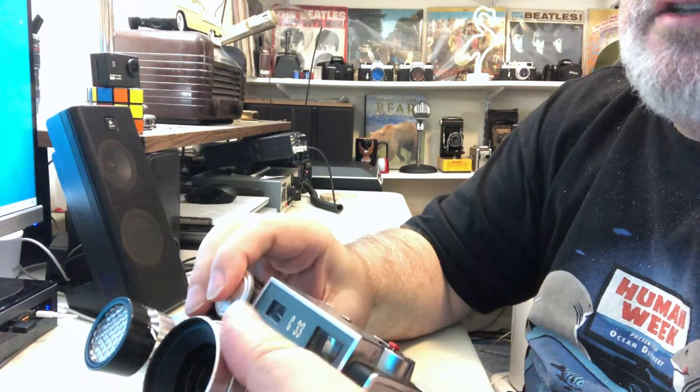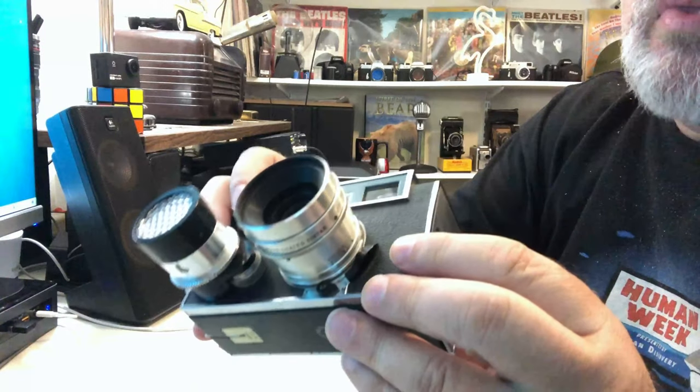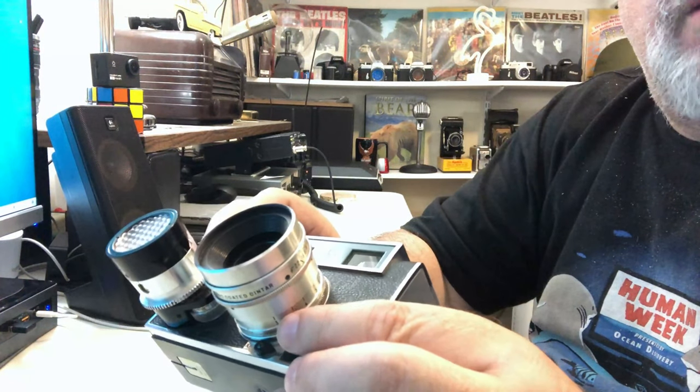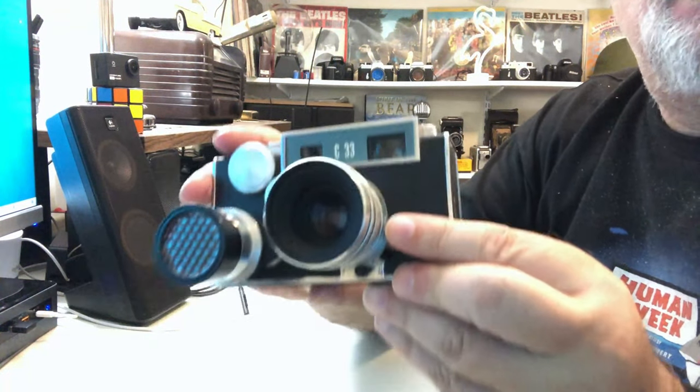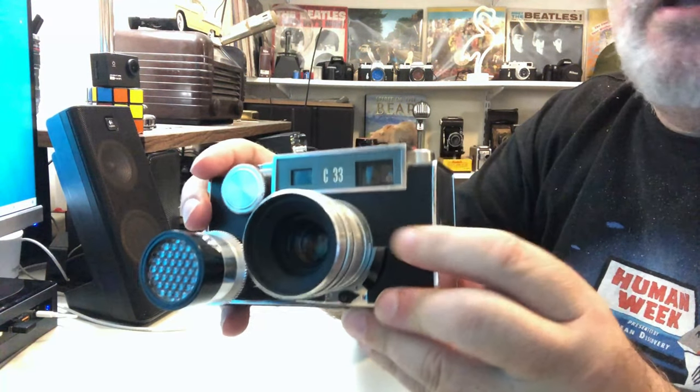The lens is a 50 millimeter f/2.8. It is a bayonet mount interchangeable lens, and this camera has a leaf shutter behind the lens — it's not part of the lens.